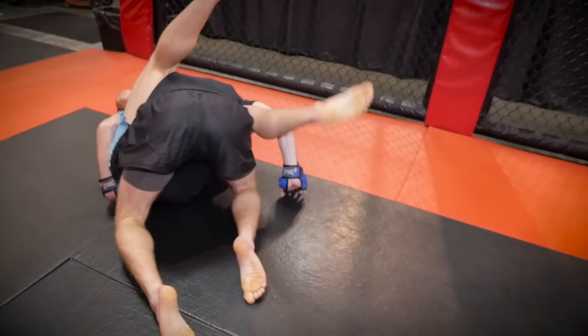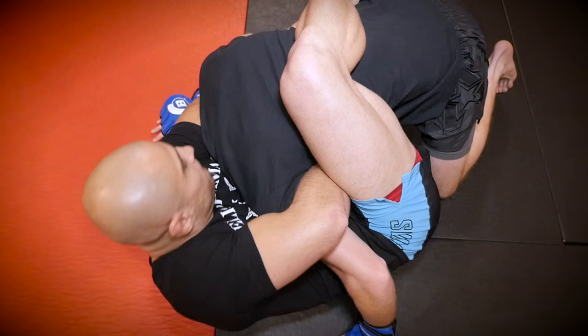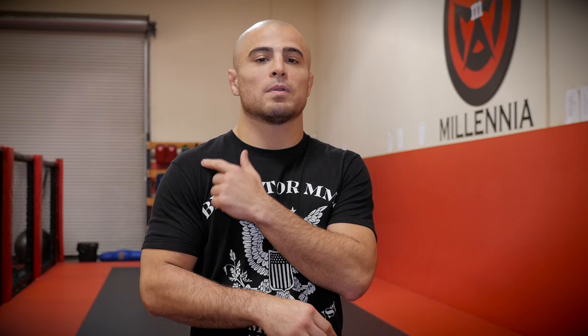My next signature move is the arm-in guillotine. Once my opponent shoots in, I'm going to latch onto his head, follow my back with his arm in. Once we hit the ground, I'm going to make sure that I connect my elbow to my knee, drop my shoulder over his head because it's very important for the pressure.